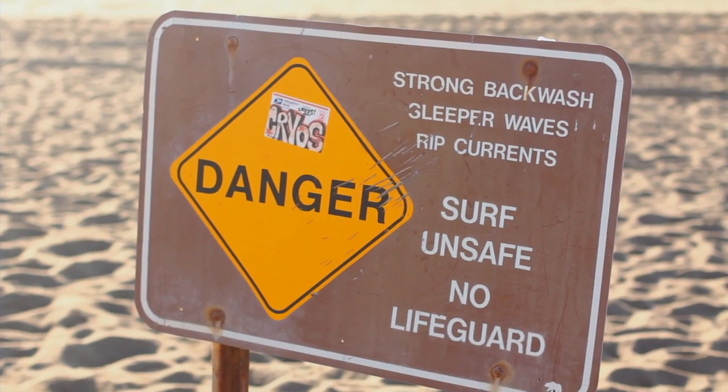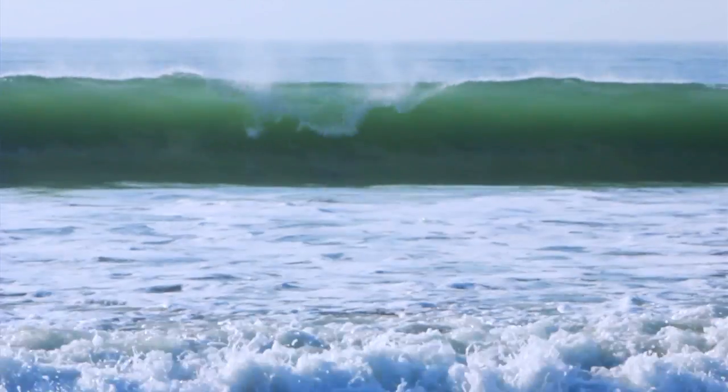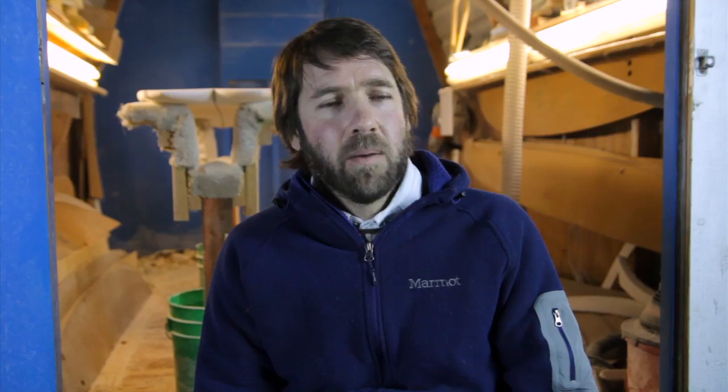I think the difficulties in Northern California are threefold. One is the waves are not user-friendly at all up here. They're cold, the water's cold, the waves can be pretty powerful and pretty heavy, and we don't have a lot of beginner spots. That dissuades a lot of potential surfers, and it's mostly unforgiving and punishing in terms of wave quality.